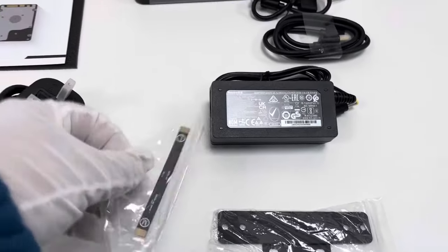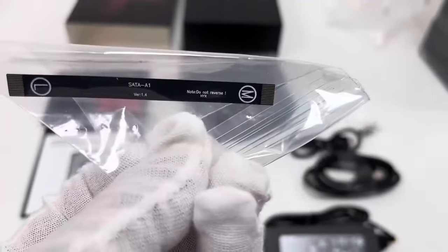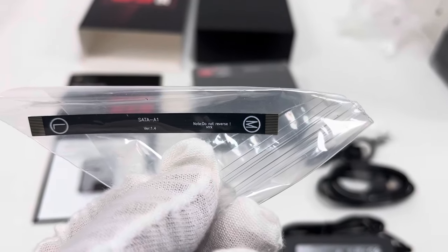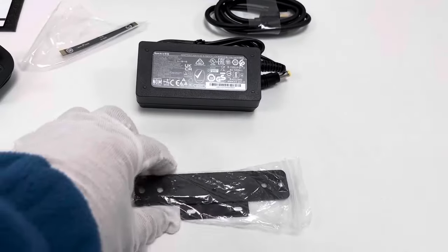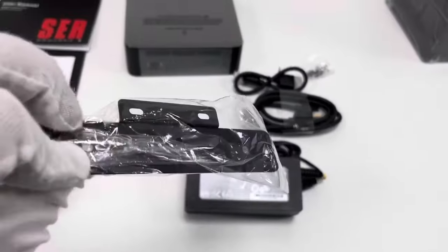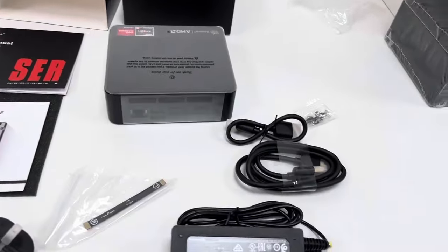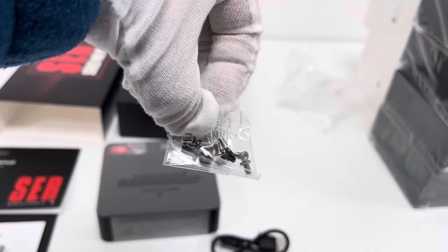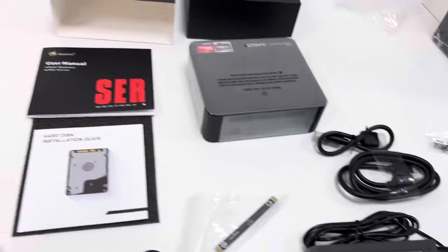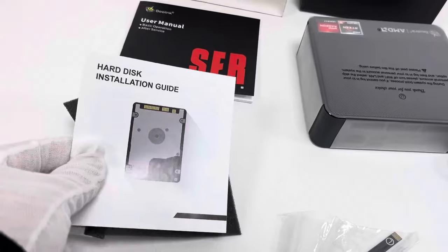Let's take a look over this — SATA. Here is a metal mount for convenient installation of this mini PC device. And here there are several screws for convenience of installation. These are manuals. This paper shows how to install the hard disk.